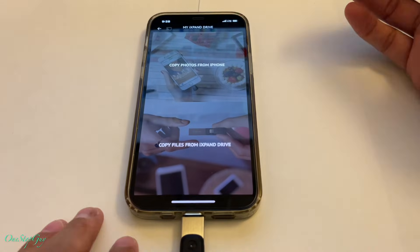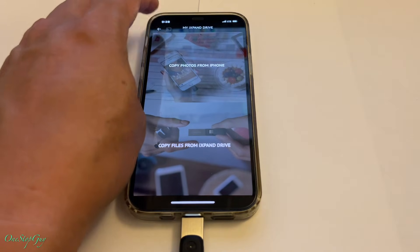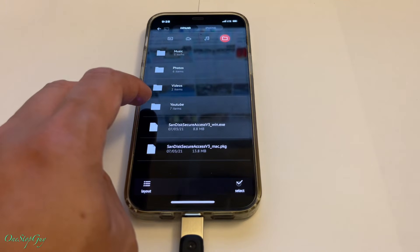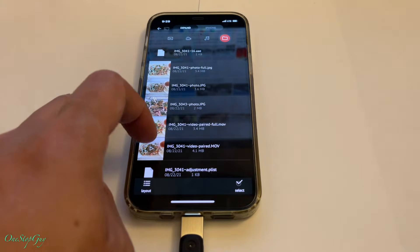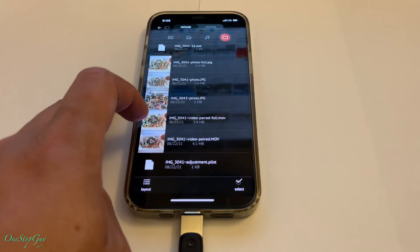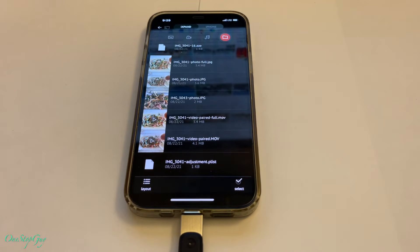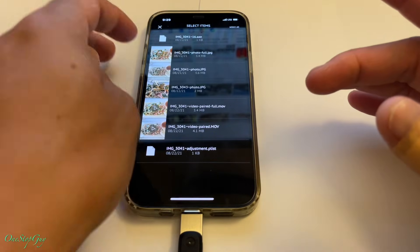So now where do we find those photos we just copied? I'm assuming you go back using the arrow and then click View Files. Right here - YouTube - seven items even though we only copied two. I guess the videos came through with it as well. And these were the photos that we copied. That's pretty cool - that's just how you save it.